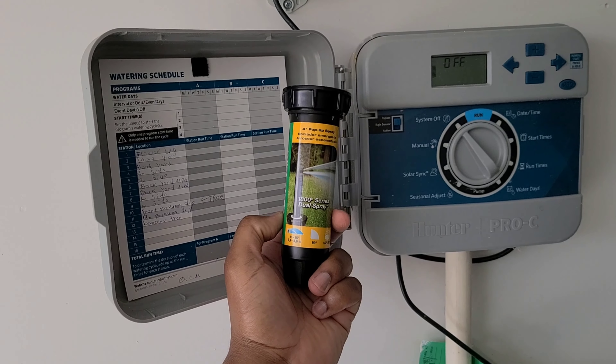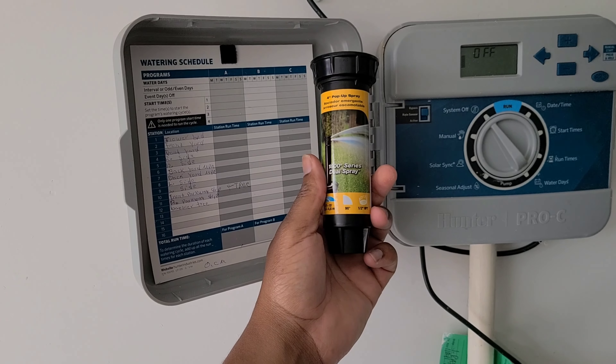Welcome to Spoken Reviews, home of the Spoken Reviews. Today we're going to do a quick video on how to change a sprinkler head.